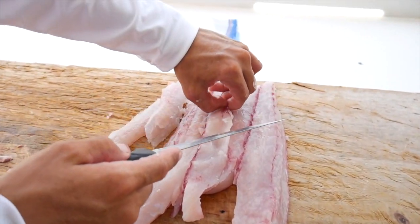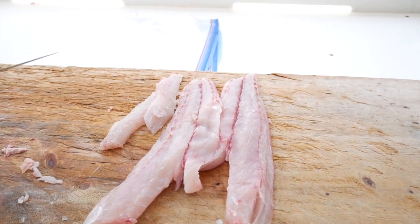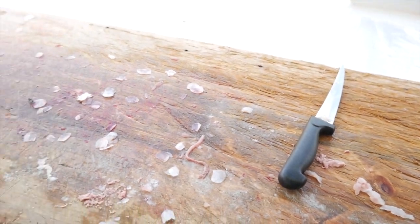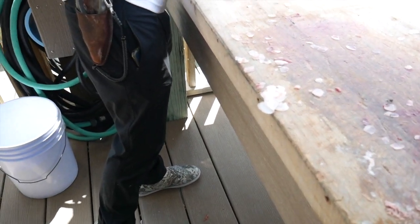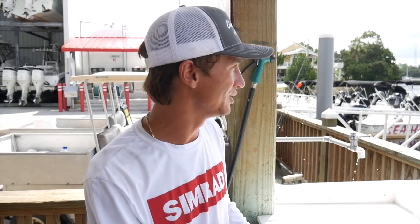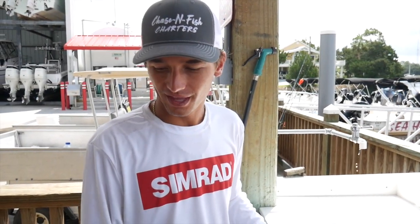That's how you clean a good old redfish and a good old sand trout. We're going to clean up the other two for lunch and we'll show you how to cook up here. Stay tuned for a good recipe, and that way you know whenever you do go on a charter with me or Connor or any of the guys, you'll be able to know how to cook your catch and make the best out of them.